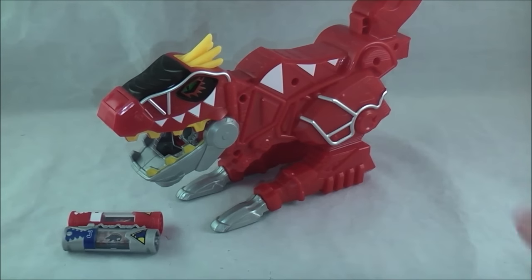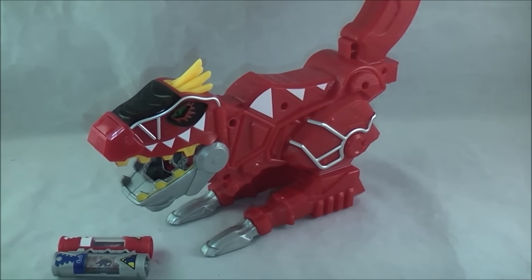That's it for the core part of the review. This can read all the chargers pretty much — when you put them in, it will say the name with the same exact voice as the Dino Charge Morpher. After this we will do the noises with all of them; I just didn't want to have a huge chunk in the main review.